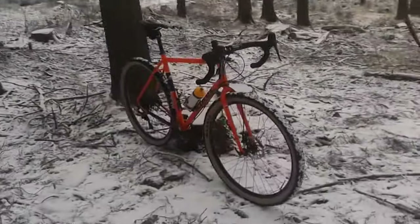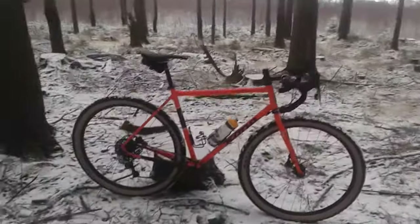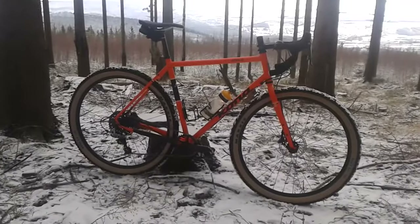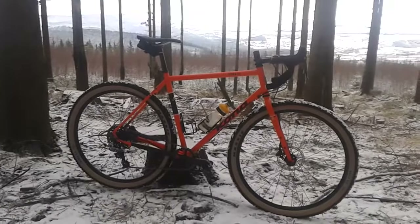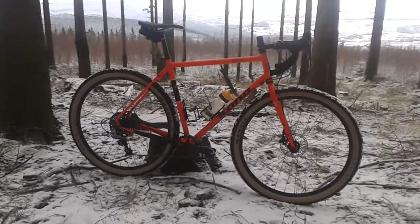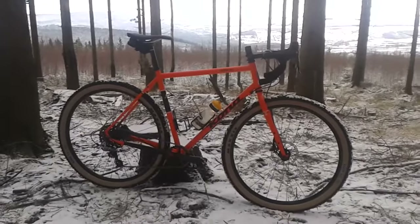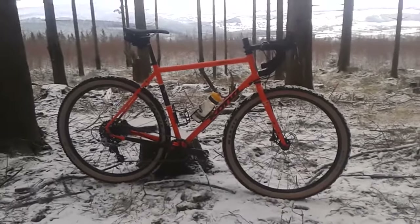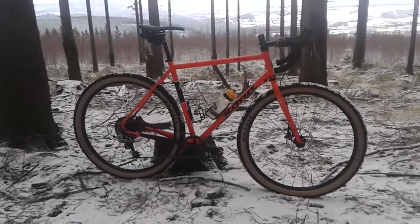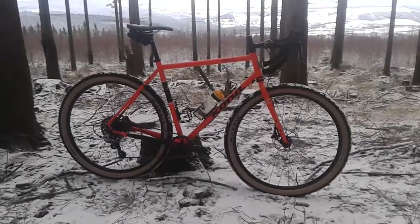I want to mention the 2018 Sutra comes with through axles, and that's the only thing I would have liked on this bike. I think Kona did a good upgrade there — it got a bit more expensive but I would have paid for it. Still, I'm sticking with this one as it really suits my riding style, geometry, and everything I want to do with it.